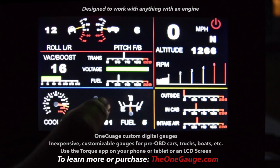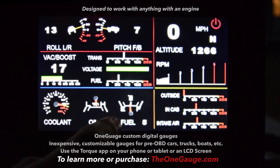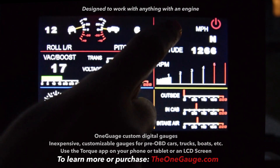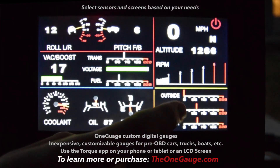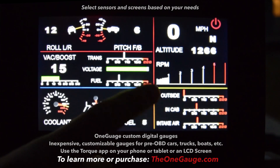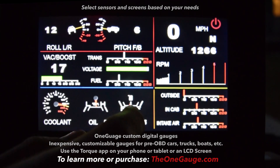Coolant temperature, oil temperature and pressure, and then I've got fuel level and fuel pressure. Up here I've got speed, miles per hour, my compass direction, altitude, RPMs, and then I've got some various temperature sensors. This one isn't hooked up at the moment.